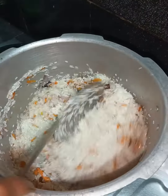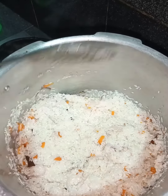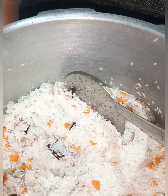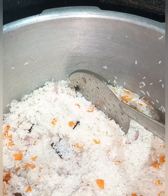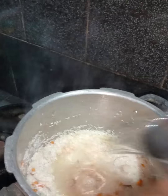Mix it in the bowl. Let's try it in the bowl. You can use it in 3 cups. I put it in the bowl.